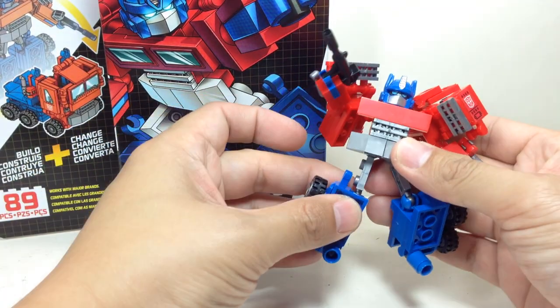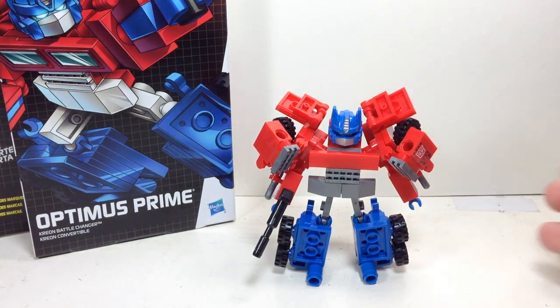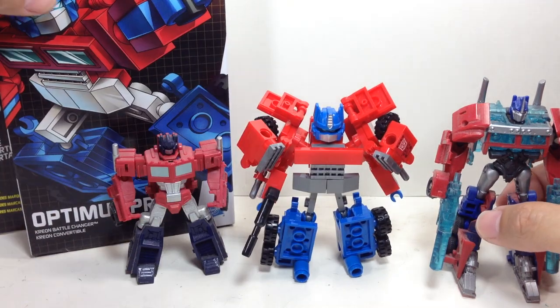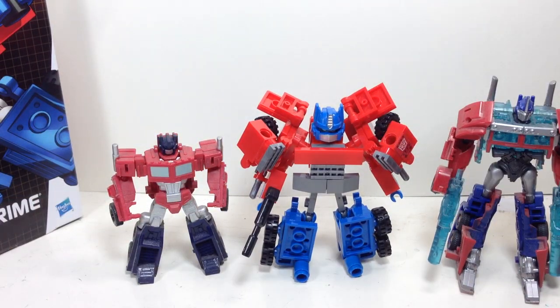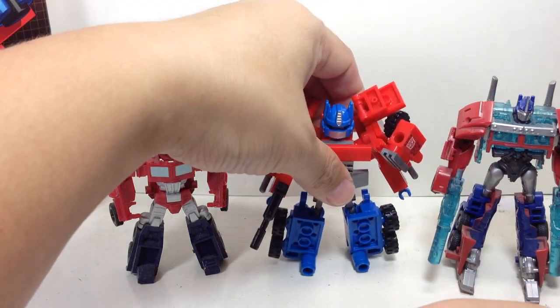Just to get the size comparison over with — here he is with the Cyberverse Transformers Prime Optimus Prime and the Legends Class Optimus Prime. It's not too small, not too heavy, not too big. It'll fit in your hand just nicely.